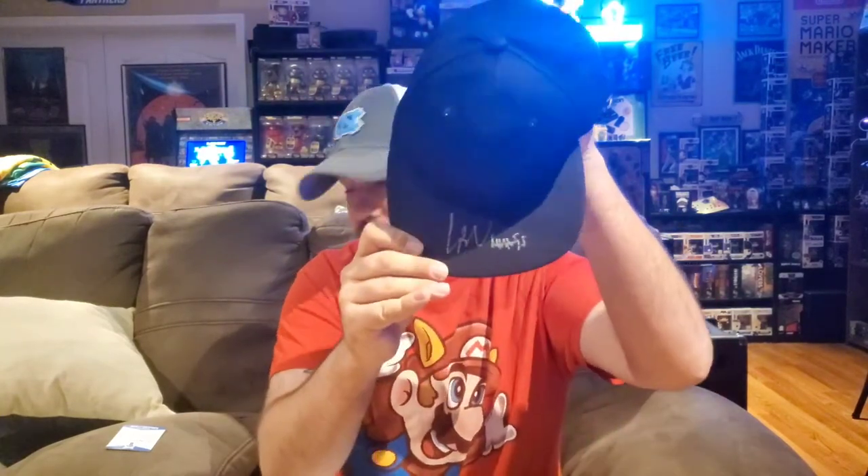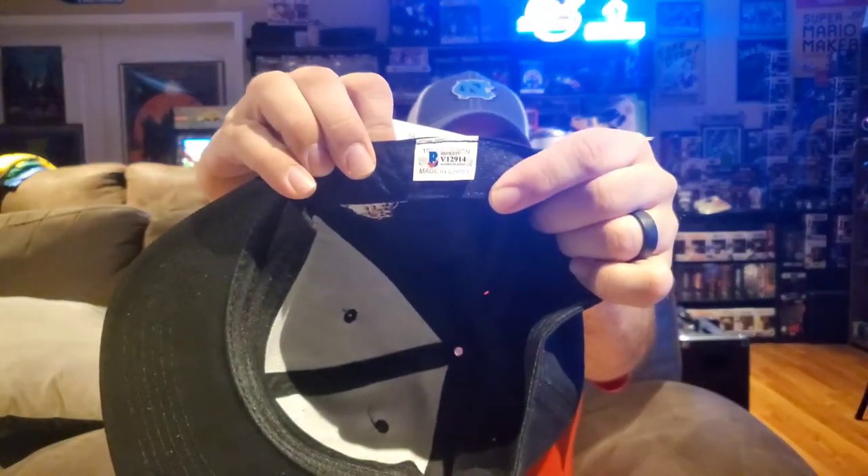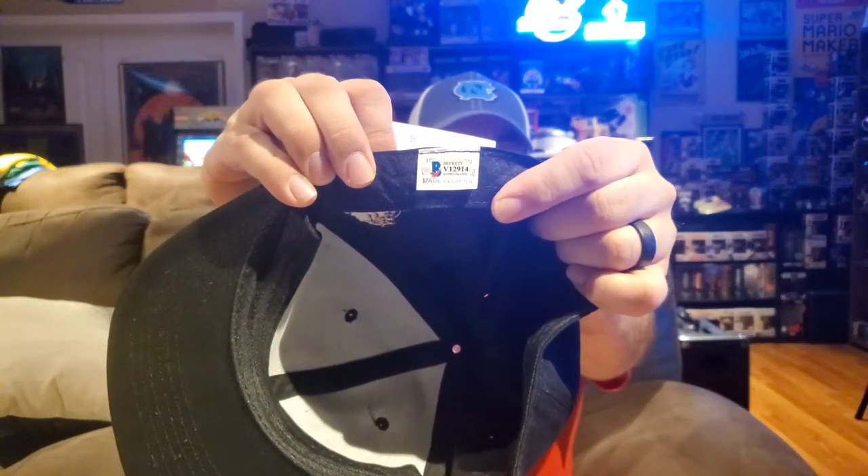I do not know who this autograph is, but it does come with the Beckett certificate of authenticity basically certifying the signature, and it's actually got a Beckett tag sewn into the baseball cap — so those will match. I love The Sandlot when I was a kid, so this is an awesome thing to get. At the end when we look at the cheat sheet, we'll figure out who the autograph is. I hate getting the autograph out first, but that's just the way it worked out today.